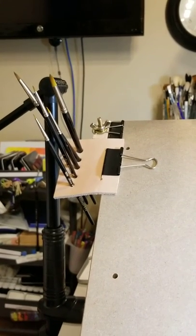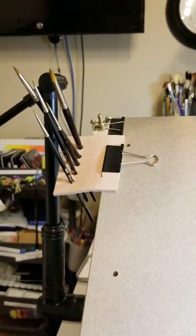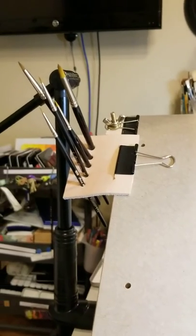Hey guys, I just wanted to spend a little time quickly showing you my brush holders that I made for my easel.